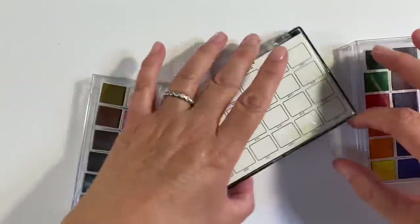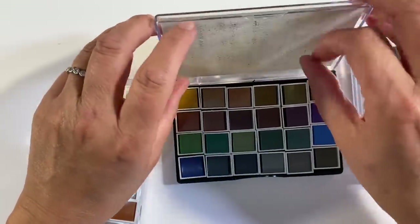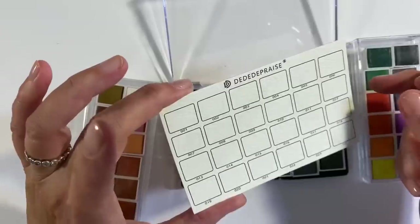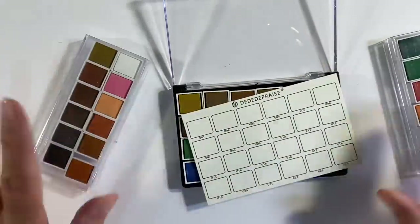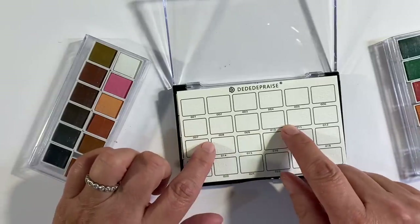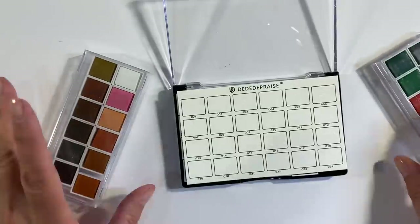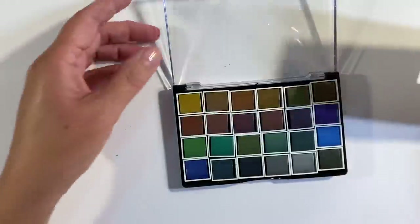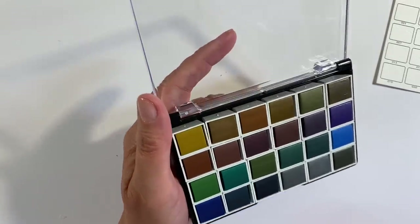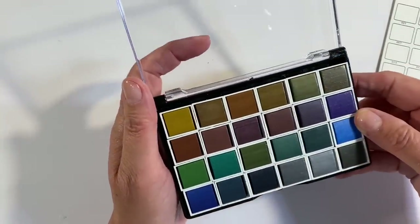One thing I did notice when I unboxed these was that the 24 set came with the 300 GSM watercolour piece of paper swatch card, whereas the other two clearly haven't — but it's no big deal. These are so cheap anyway: the 24 set was just under £14 and these two sets were £7 each. I'm thinking that these are going to be similar to the Derwent Graffitint watercolours — I was just drawn by the grungy colours, so I'm really excited about trying these.